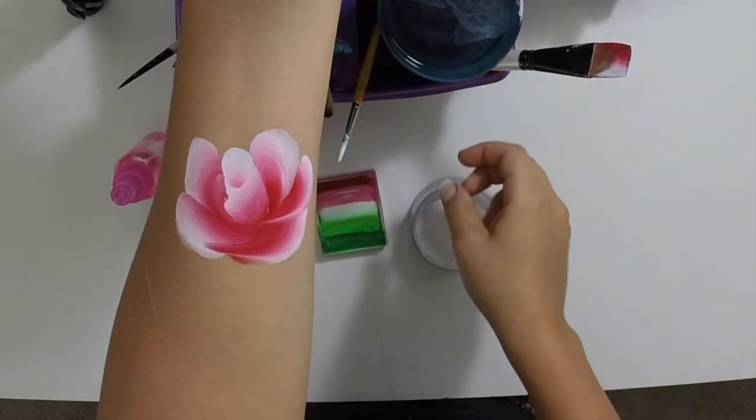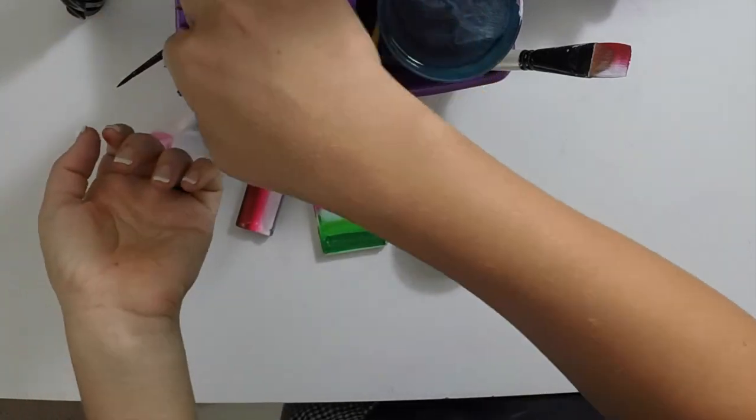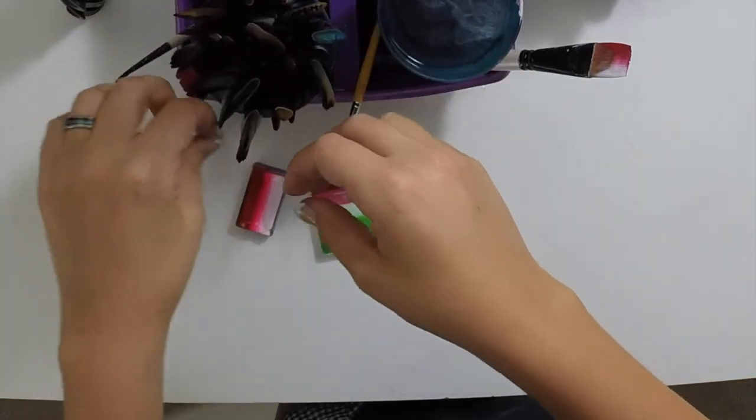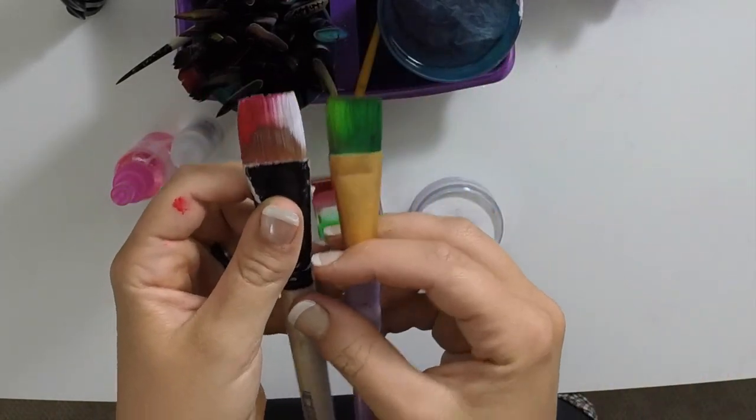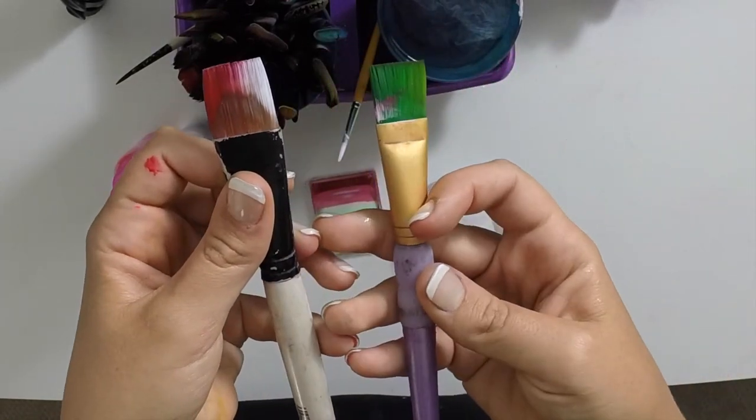I usually add about two on each side and then one that kind of connects the two, just like that. So that's your basic rose part. Now you're going to use a slightly smaller brush — this is probably not quite half as small as the one inch.